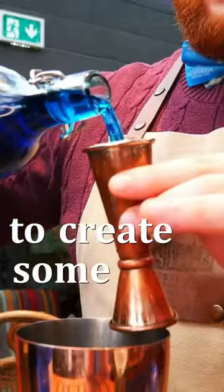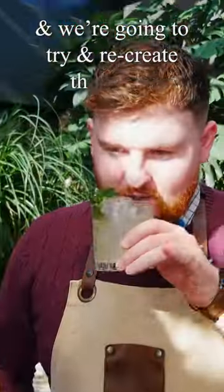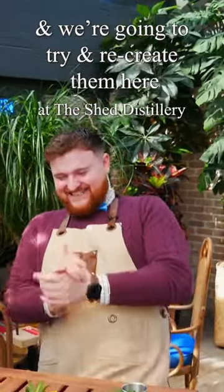We asked an AI generator to create some cocktail imagery and we're going to try and recreate them here at the Shed Distillery. Hi everyone, Cian here. We asked an AI generator to create a cocktail and this is what it looks like. To me it looks like a gimlet, so let's make an orange gimlet.